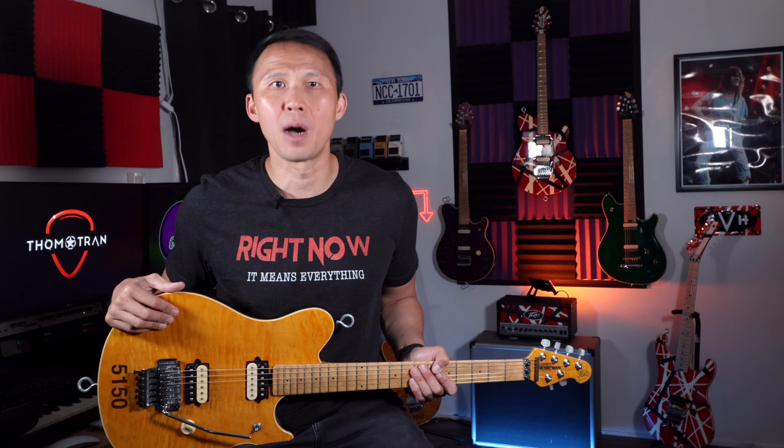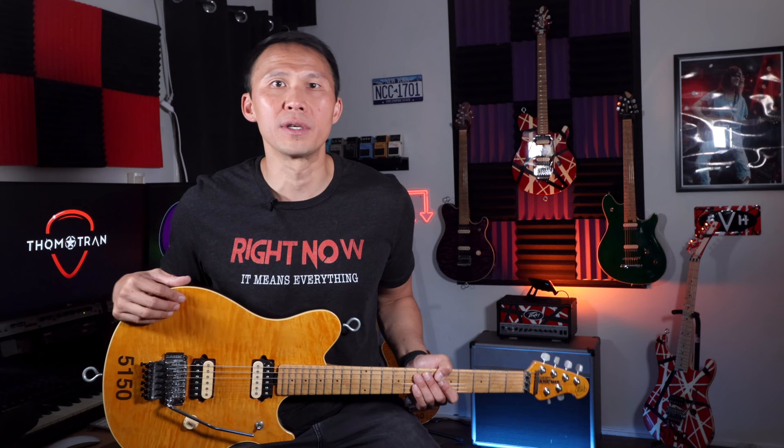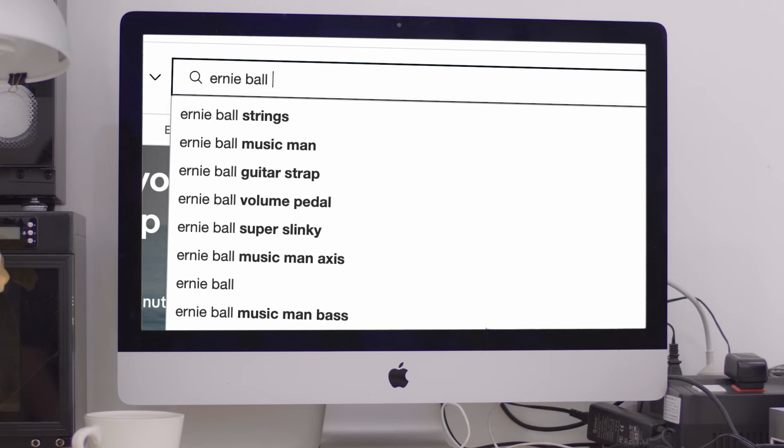Fast forward to 2019. Stand-up comedy was treating me pretty well, I got a couple of acting gigs, and the world hadn't taken a three-year pause yet. I was doing alright. And like many of you, I had an eBay alert set for this guitar — every keyword I could jam in there: Ernie Ball, Music Man, EVH, Van Halen, Eddie, Ed, 5150, Amber, Gold, whatever. Then one day, it showed up.